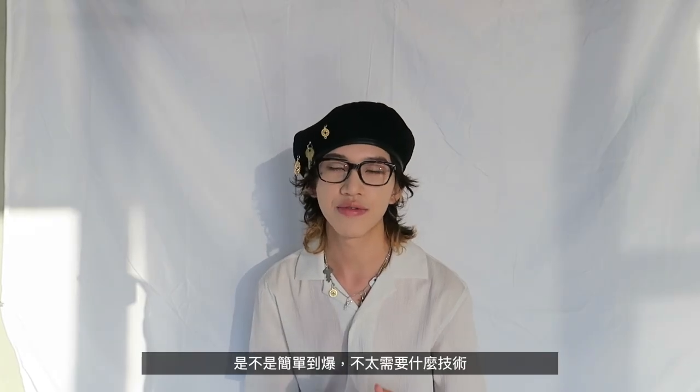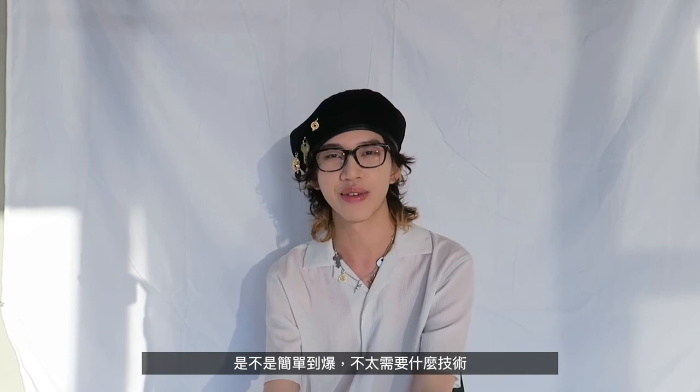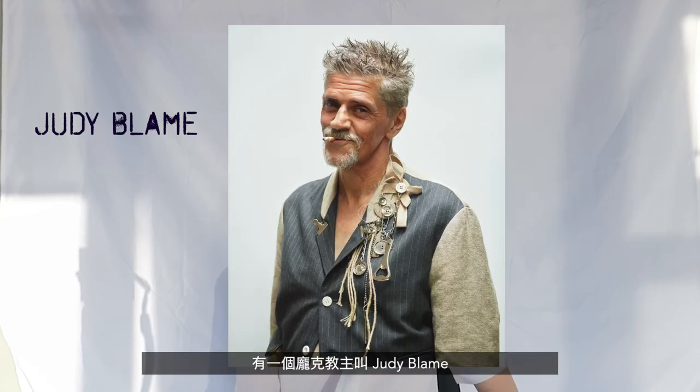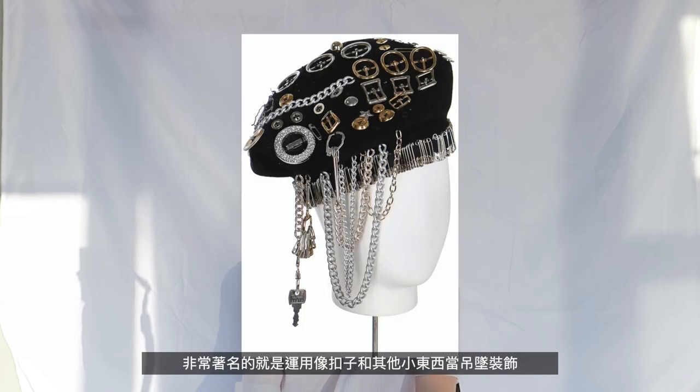As you guys saw, it was super easy to make — it doesn't require any type of serious skills, and this would be a very unique piece if you decide to make one. Marine Serre is not the only brand doing this type of design — there's this punk icon named Judy Blame, back in the 80s, who was also an accessories designer very well known for his accessories being full of buttons, keys, and little random stuff.